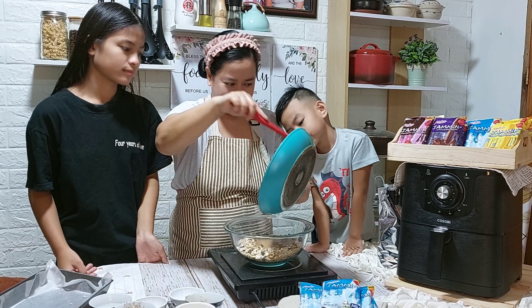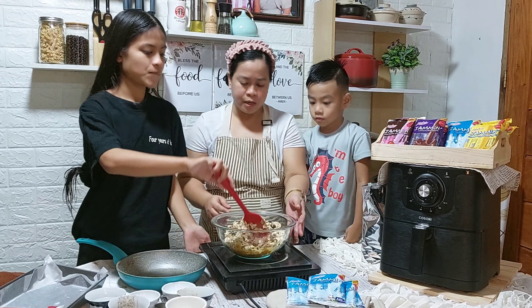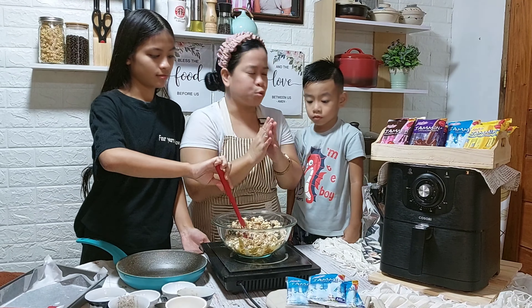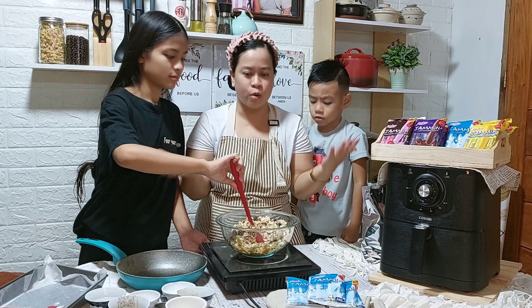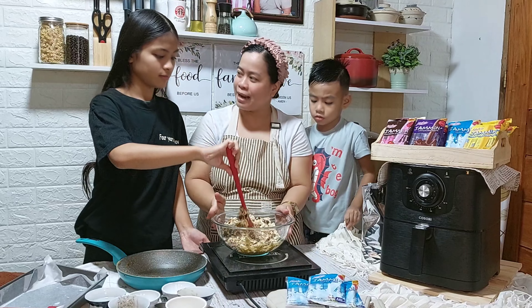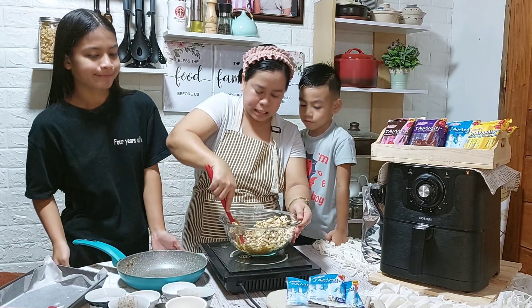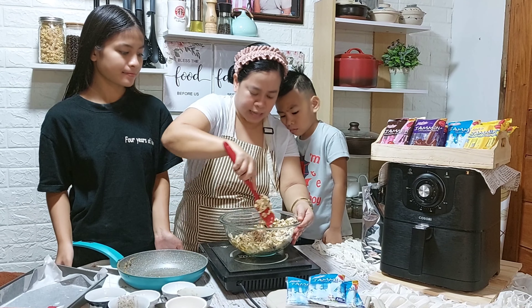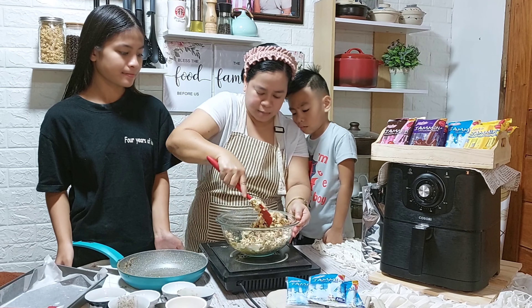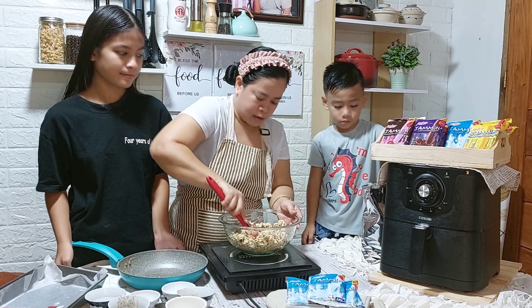Ang bango! Mix mo siya evenly. Yung mga kids natin — maganda na tututo sila sa ating pagluluto. Alam nyo ba? Nakaka-enjoy ang magluto with our kids. So, bonding na rin natin ito, diba mga anak? I-mix mo lang siya mabuti. Kailangan mabilis, kasi mabilis pong titigas ito kapag hindi natin i-mix agad. Na-imix po natin yung ating rolled oats.